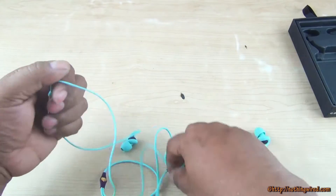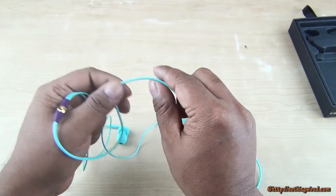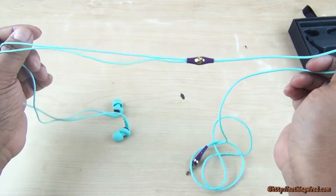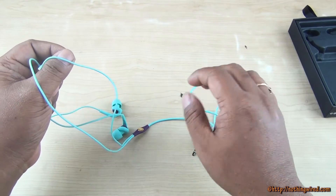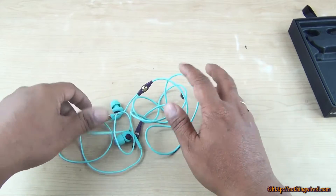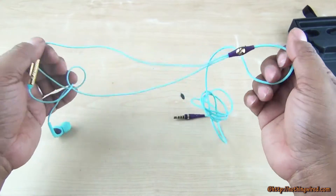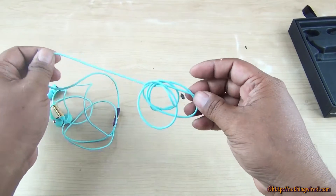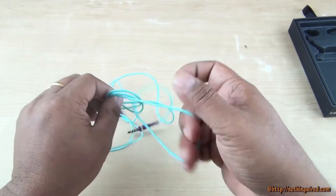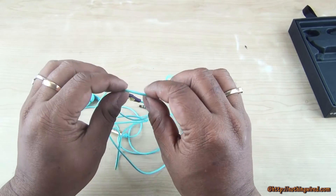These are not flat-wired, which we would have liked at this close to 3000 rupee price point. For about 1000 rupees less you get the Dyne earphones, which are also specifically designed for women and have flat wire. The advantage of flat wire is they don't entangle, but with these round wires they tangle up quite a bit. That's one disadvantage of having round wires.